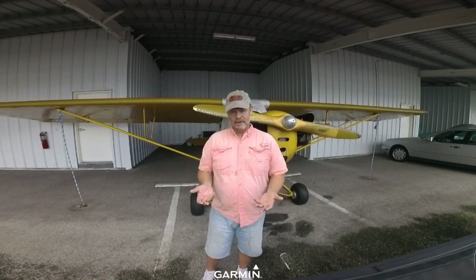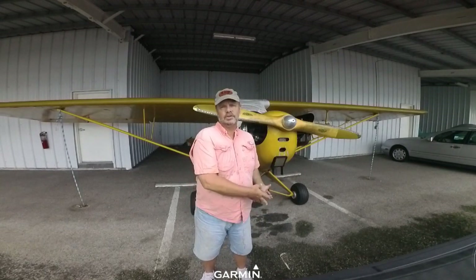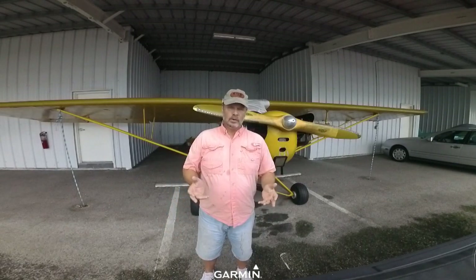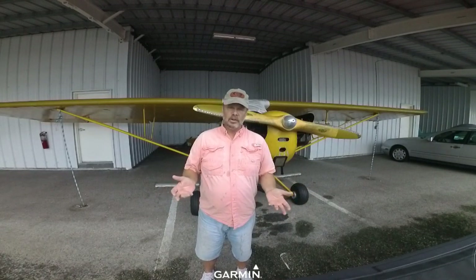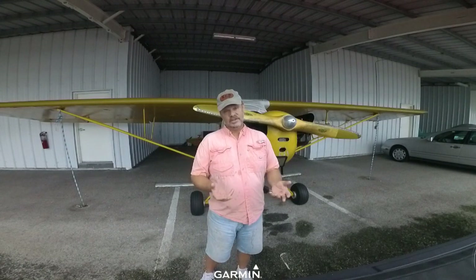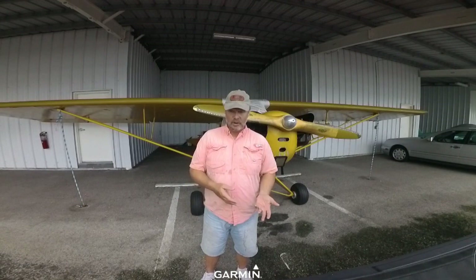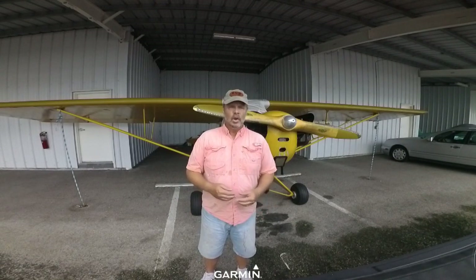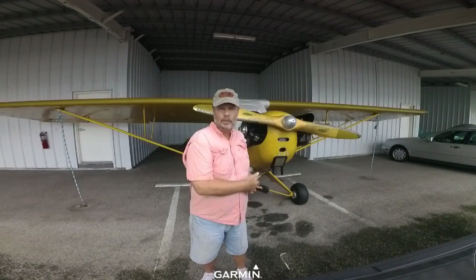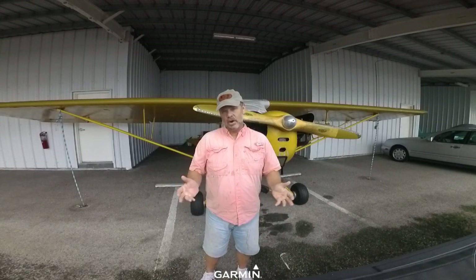I just got this airplane back last month for my second annual, and it was only $800 — we didn't find anything additional wrong with it, just the basic inspection and some preventative maintenance: change the oil, clean the oil screen, lube the bearings, and a few other things. Your annual can be less than that if you know a mechanic who will do it cheaper, or you can do owner-assisted annuals where you do a lot of the maintenance yourself and the mechanic signs off — that can save you money. Or your mechanic looks at it and says the fabric is out of shape and you need to restore the airplane, which can be a lot more money.